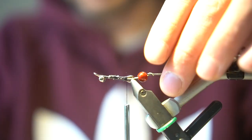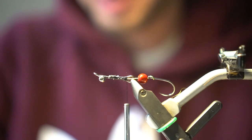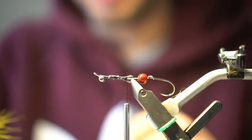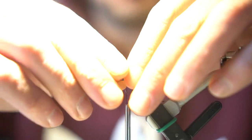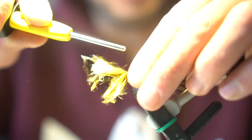Once you have that nice and tight, we'll take some marabou — just take a pinch — basically the same thing as making a small wooly bugger. We'll use that for our butt.